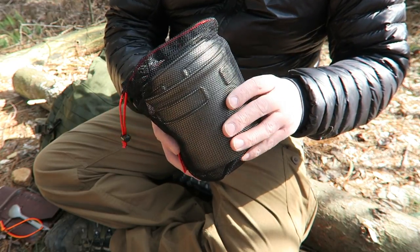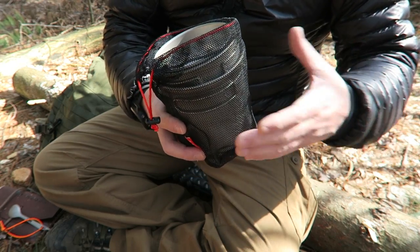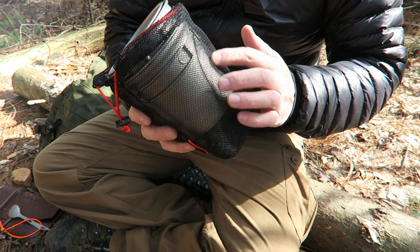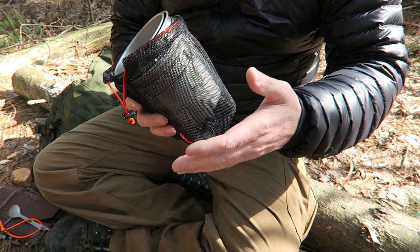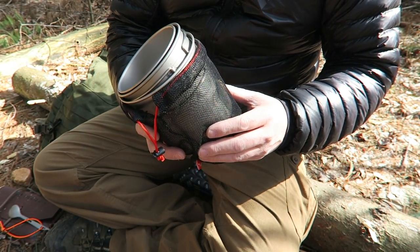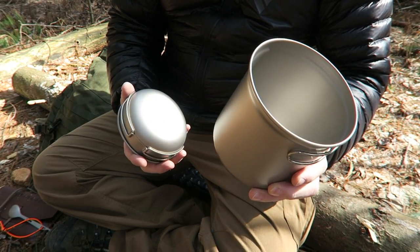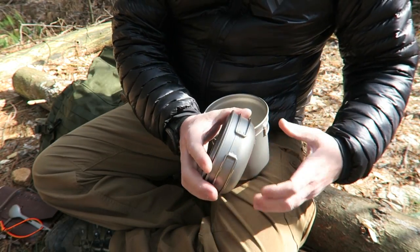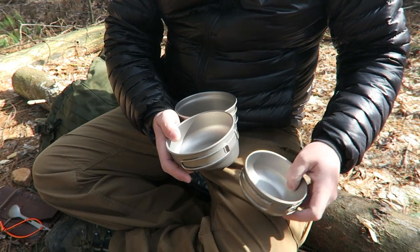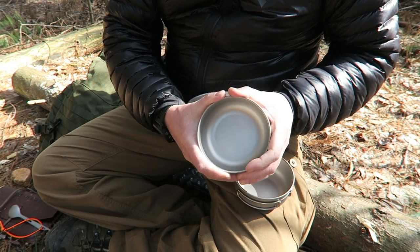What we're going to look at first is this pot and bowl set from Keith. Generally different brands will come with different stuff sacks — they're pretty lightweight but I generally replace them with a ripstop nylon stuff sack, which holds up better, especially if you cook over a fire or wood stove and the sack gets blackened. This is a really nice set — I like the size of the pot, and the bowls are a great addition. The larger bowl doubles as a pot lid, and you can also use the bowls as mugs.